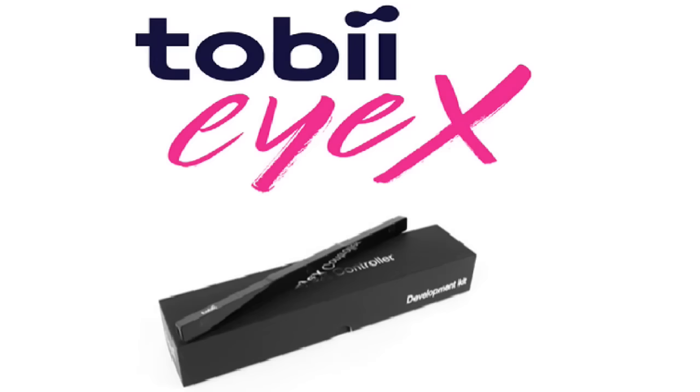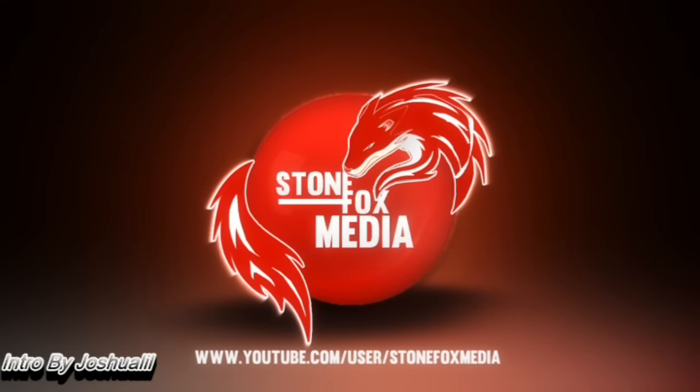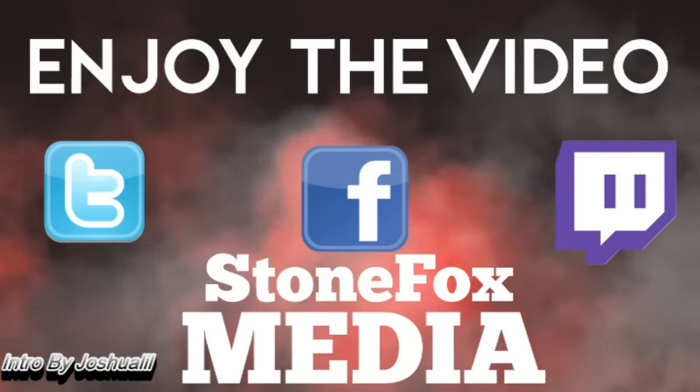This video is sponsored by the Tobii X controller. It's Chris from StoneFox Media and I'm going to be showing you guys the Tobii X. This thing is going to allow me to control a game with my eyes.